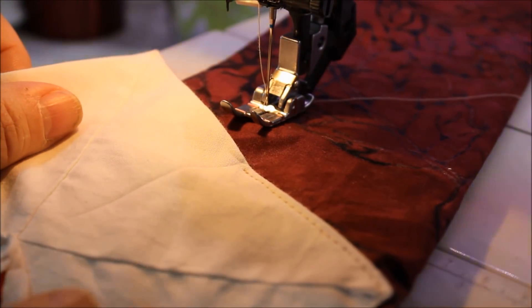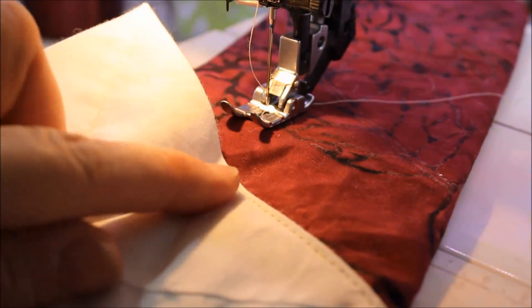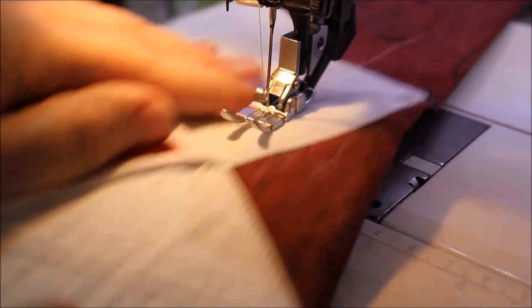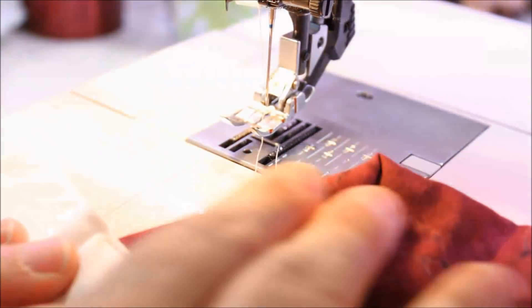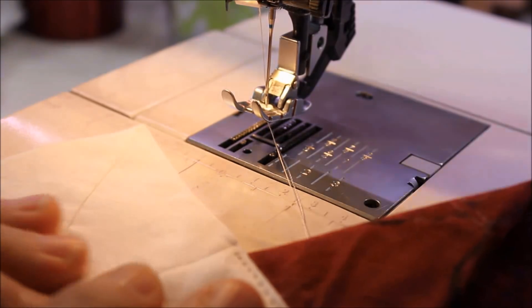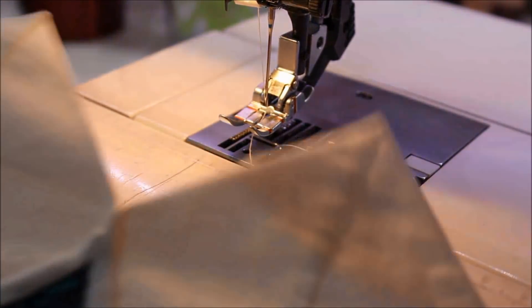You can see where I started at the corner — I folded my corner piece and gave it a little crease so I could see right where the middle of the corner was, and that's where I started sewing my side seam. Now when I sew the next side on, I'm going to fold this back at a miter, start from that fold, and attach the second side.